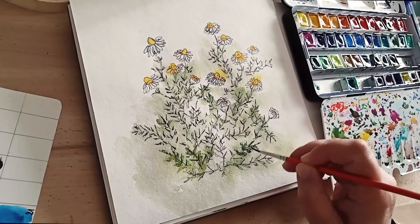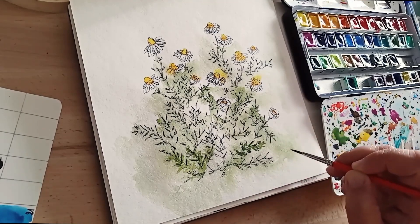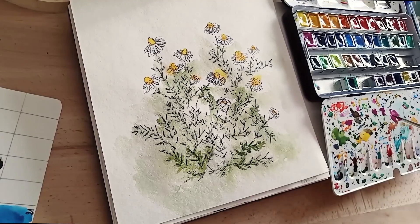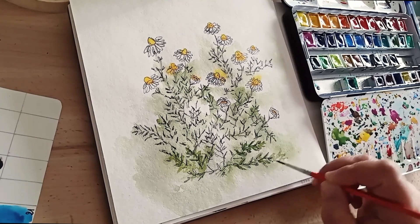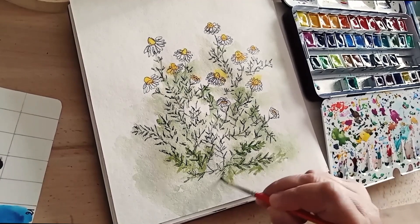Ce n'est pas tout à fait sec, mais ça a un petit peu séché. C'est un papier cellulose classique, donc ça sèche assez vite. J'en profite pour refaire un petit peu tous les feuillages de façon un peu plus précise, mais en même temps avec le reste des effets d'eau, pour avoir quelque chose de fondu par endroit et précis d'un autre.